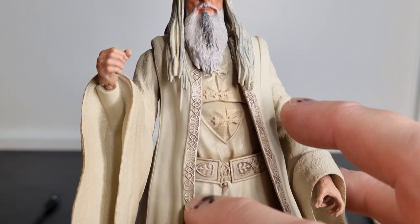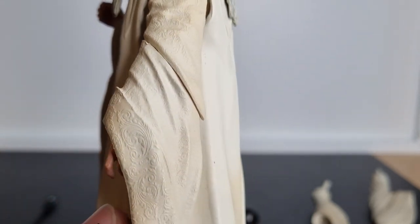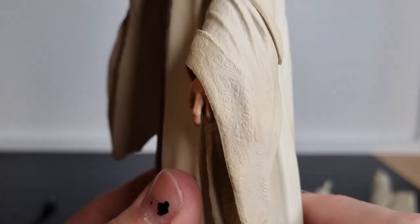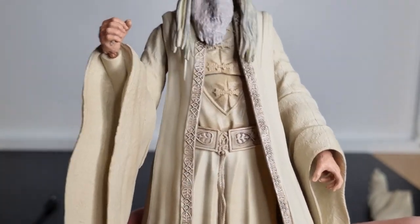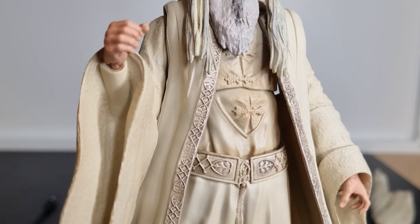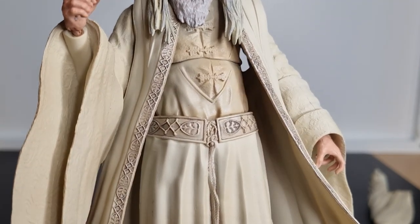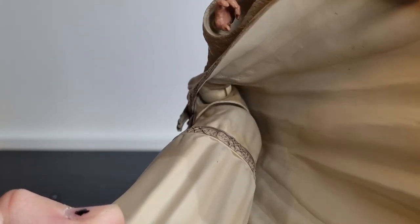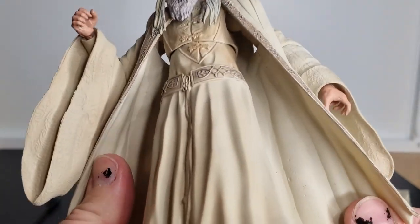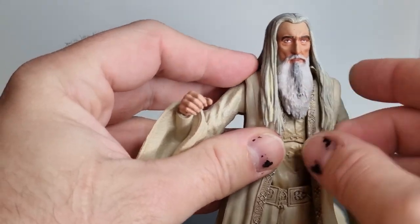I love the sculpting on the robes — all these ornate details down the trim, and even the patterns etched into the sleeves. It's really nicely done. It takes a simple white creamy-coloured robe and just gives it a lot of history. And there are these little buckle clasps across his shirt that follow around the back. The plastic is quite thick, so it's not super easy to flex, but for display purposes I'm fine with that — it doesn't need to be anything more.